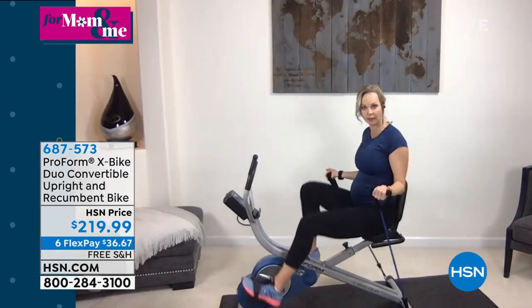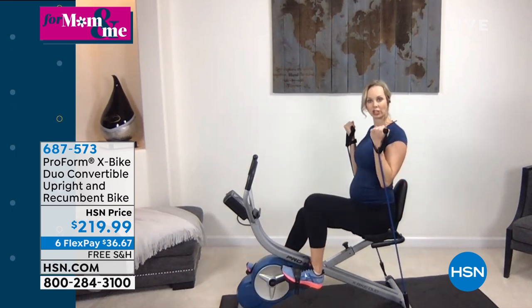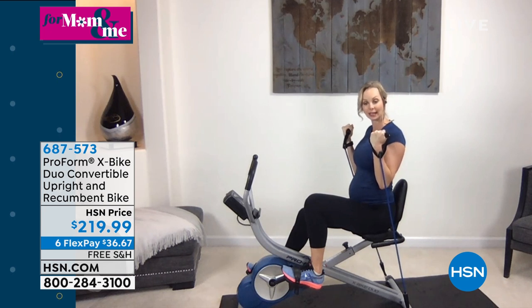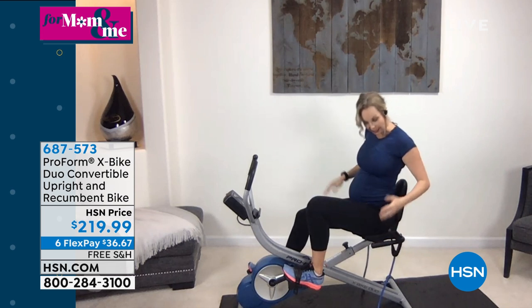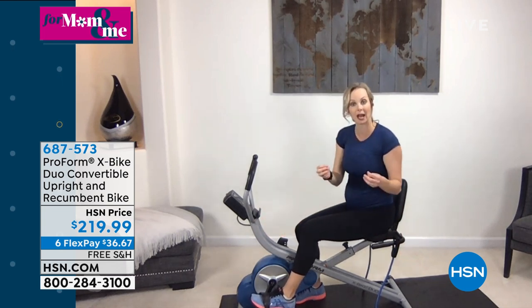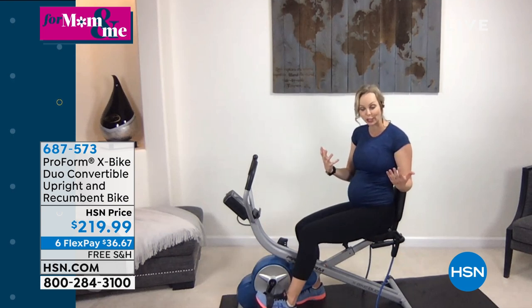With these resistance bands on the recumbent bike, you're getting tension on both parts of the exercise. As I'm pulling up in this bicep curl, I'm getting tension, even with an isometric hold, and then lowering it back down. The resistance bands can also be shifted — you can put them on the back or on the front — and that's going to help vary what exercises you can do depending on whether you're in the upright or recumbent position.